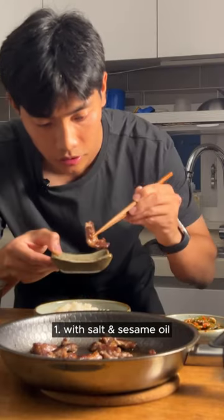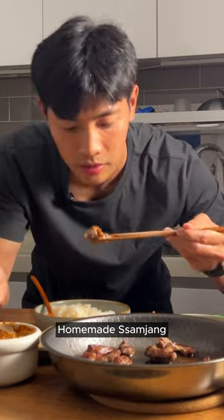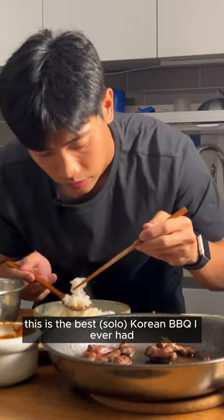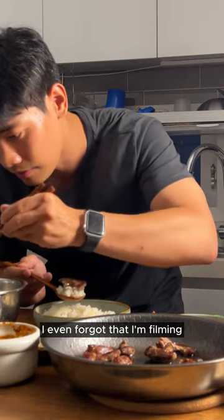First piece — just salt and sesame oil. Wow, so gorgeous. Then the Samjang, homemade Samjang. This is the best Korean barbecue I've ever had, I swear to God. I even forgot that I'm filming. Salad.